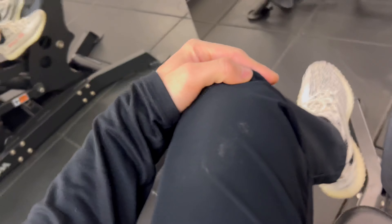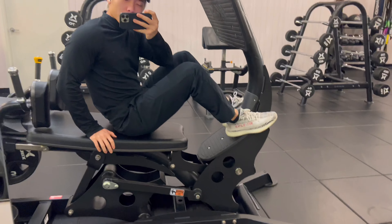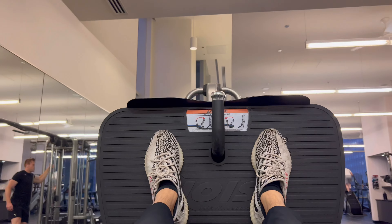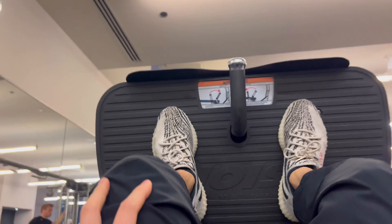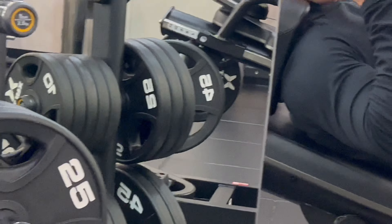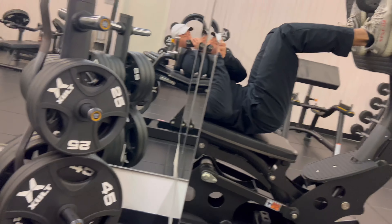After that set, coming to this weird machine where I'm supposed to be laying down and kick. 13 reps, 6 sets — 12 sets in total. I add two plates on each side, so it's not that heavy since I'm doing 12 sets in total.